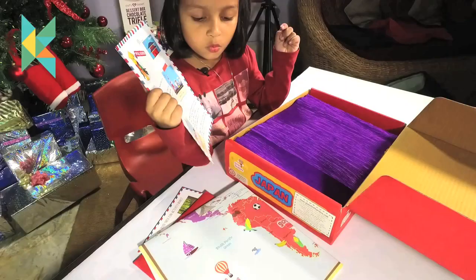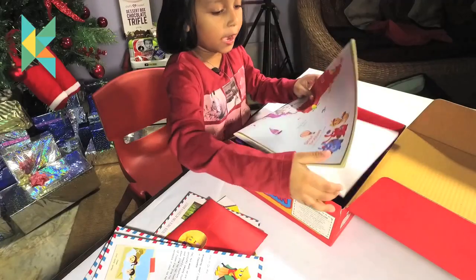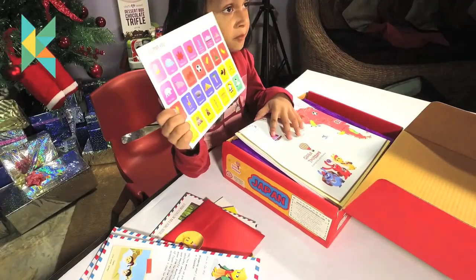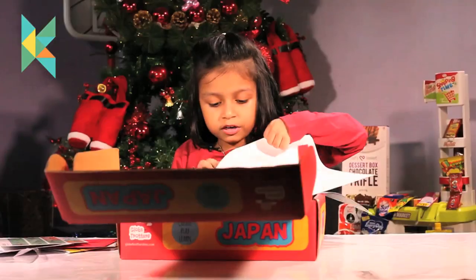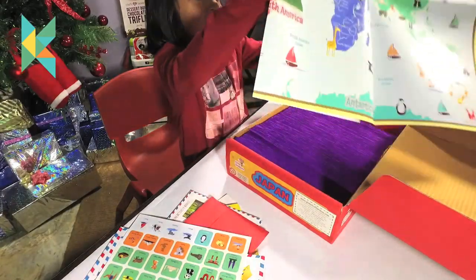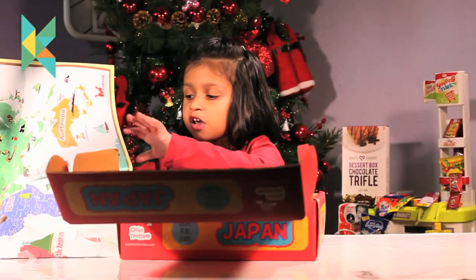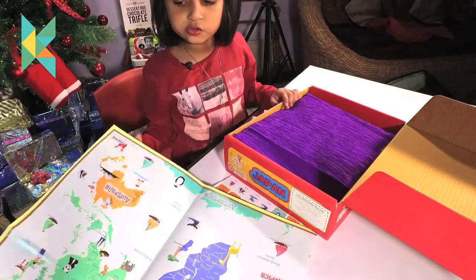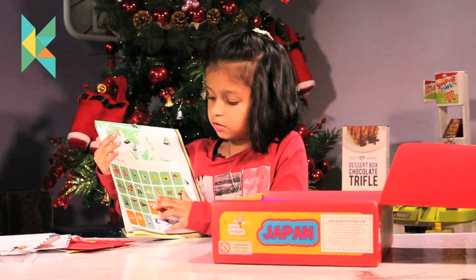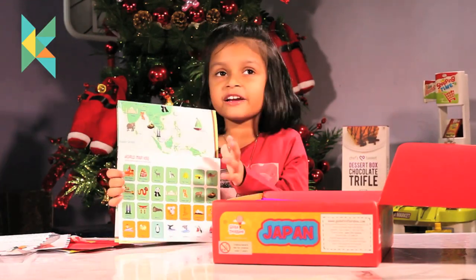I think this is the instructions sheet. This tells me what all is inside the box. This is the world map and the world map key. Let me open it and show you. Wow, so big it is! This is the map. I think I have understood what is the key. For example, can you see India here? As per the key, this is the target mail. I got it — how to navigate this map.